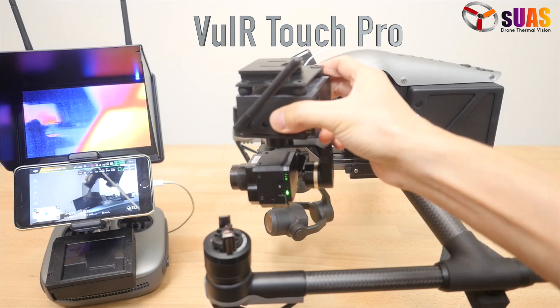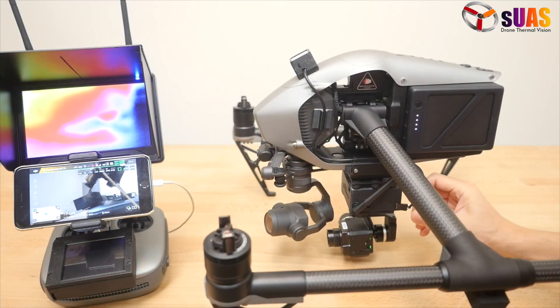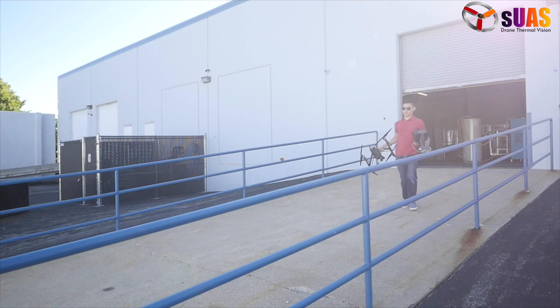Everything you've seen is real. Introducing the SUES Viewer Touch Pro, the smarter thermal vision gimbal system.